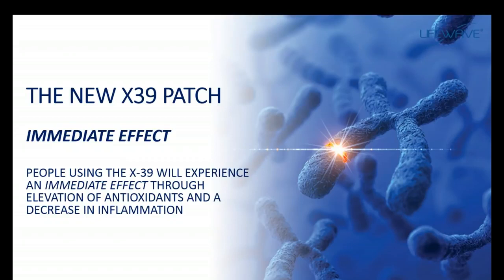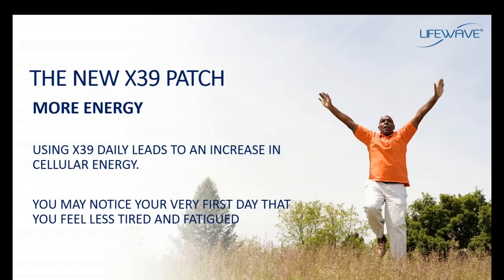Most people will notice within the first few days of using the X39 that they see significant improvements in their quality of sleep. When we elevate antioxidants in the body, we can also upregulate or increase the amount of energy that the cells produce — this is a very powerful anti-aging effect. People notice their very first day that they're not as tired or fatigued by the end of the day, so this is a benefit you can get from the X39 within your first few days of use.